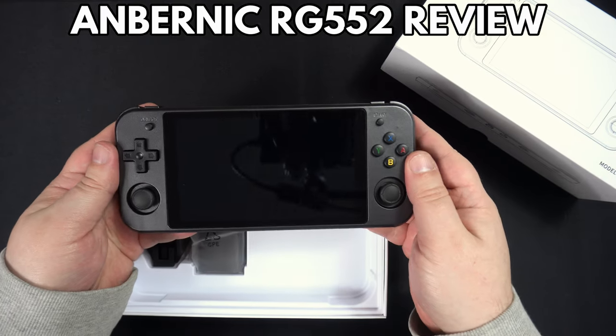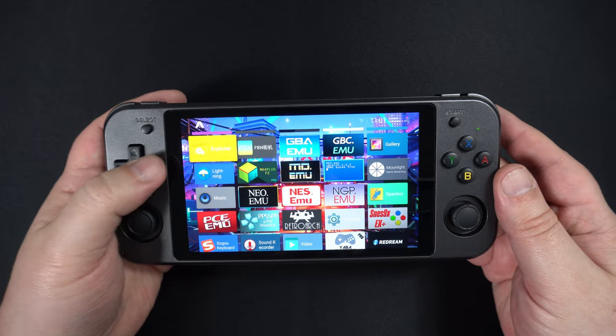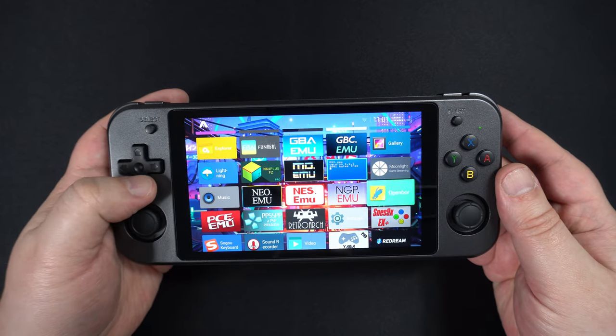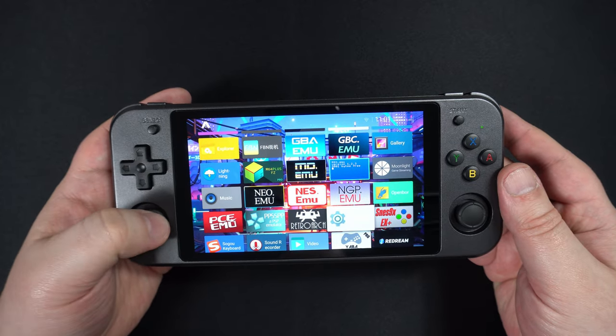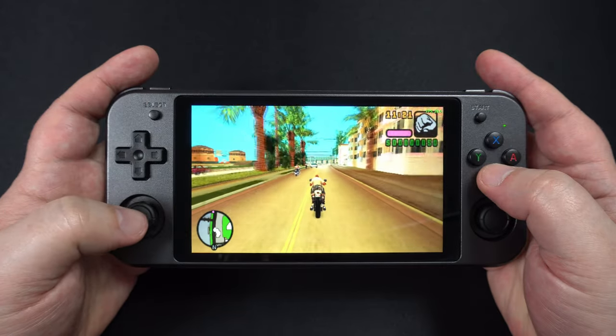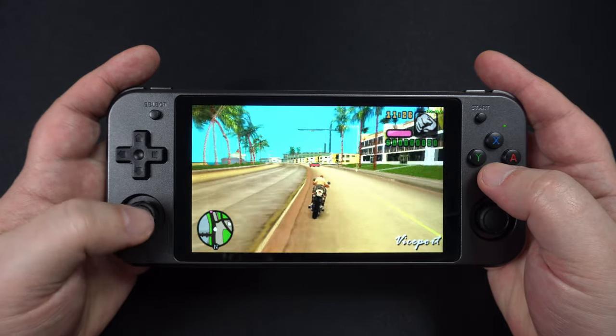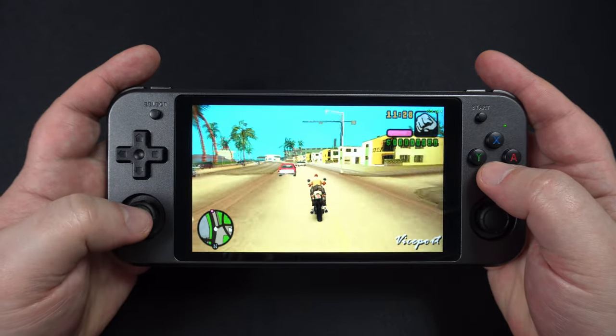Hello and welcome to Droix. We have the eagerly anticipated Anbernic RG552 sample for review today. We will be unboxing it and taking a closer look at its features including the Android and Linux operating systems. Then we will run a bunch of emulators and compare the performance between the two operating systems.